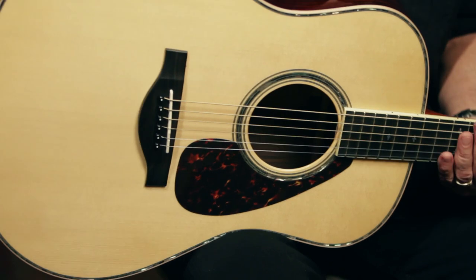Yamaha first introduced the L series guitars back in 1975, and after a really long successful run, Yamaha re-specced this series and modernized it to meet today's playing demands.